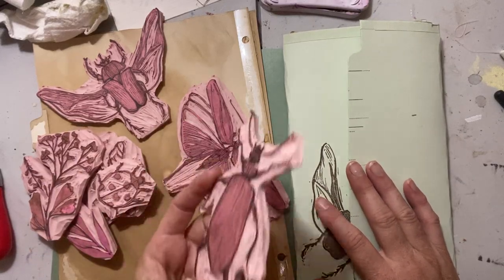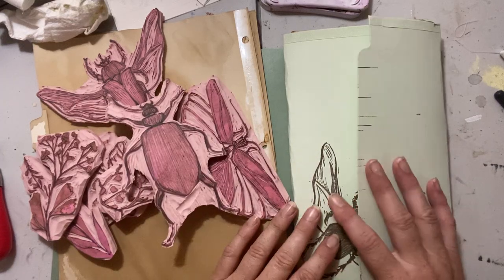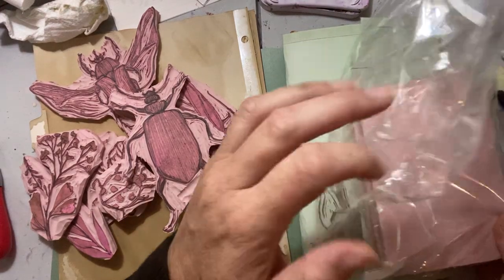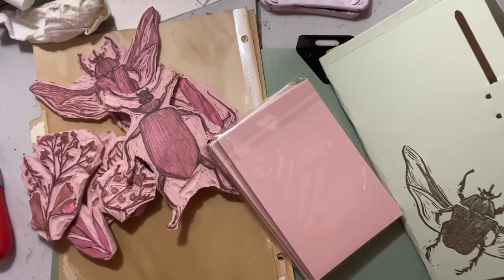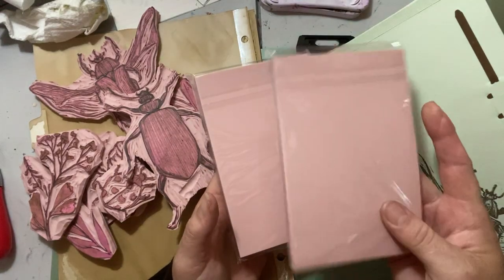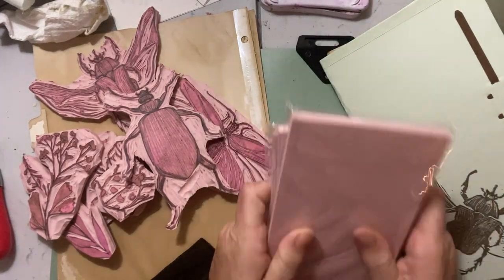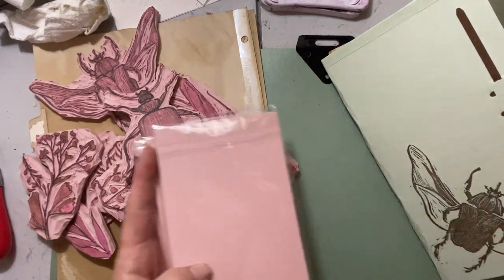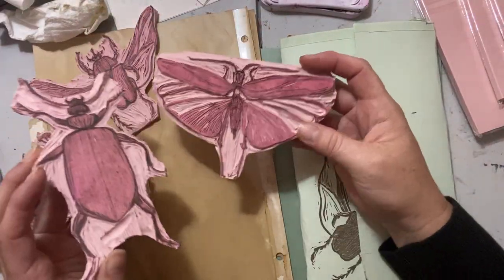Today I wanted to show you some carvings I've been playing with and maybe do one together. I have been obsessed. I ordered some more of these lino cut pads — blocks, whatever you want to call them. I got a pack of 10 off Amazon and I have three left, so I thought I better film this video before I use them all. I've just been having so much fun. It's just so relaxing.